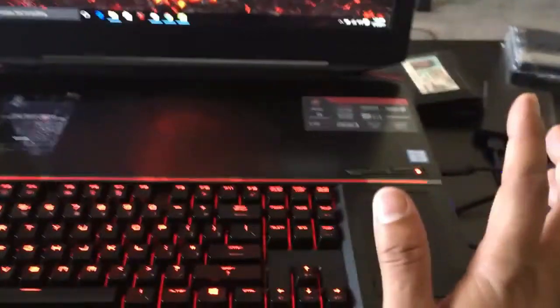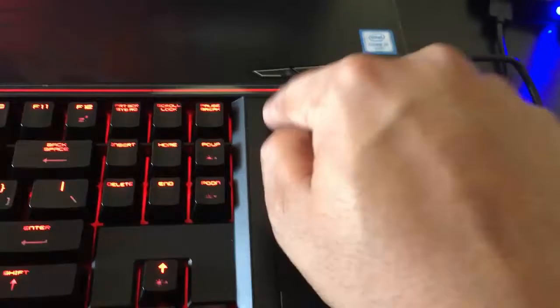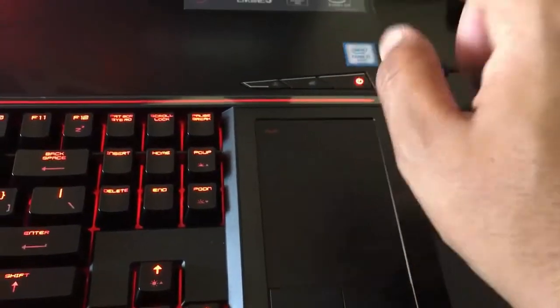If you hold it for a long time it will not work. So if you bought any MSI gaming laptop or notebook, just use this method — touch it briefly. That's it. There are no issues with the keyboard.